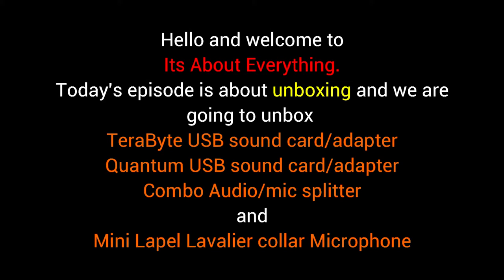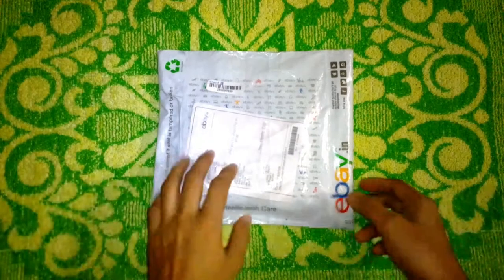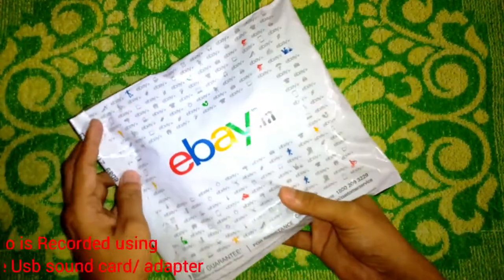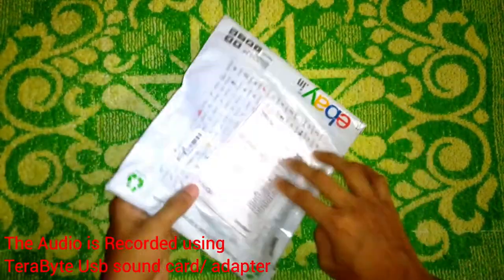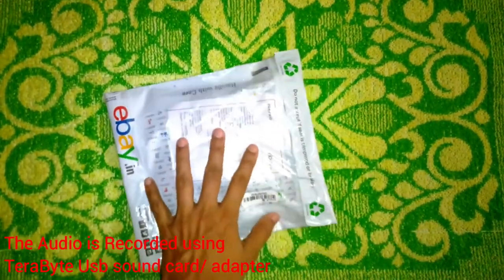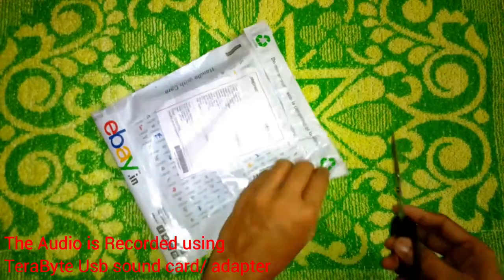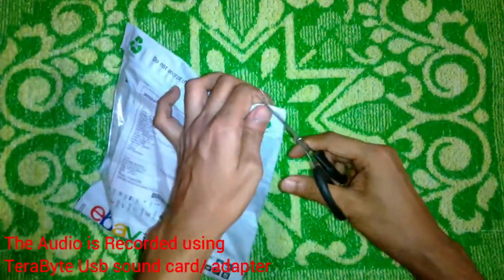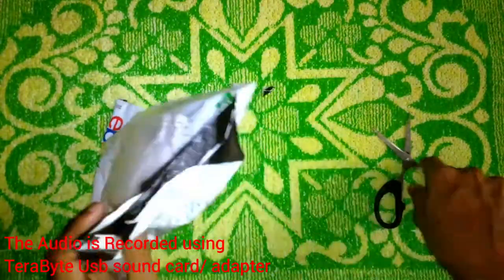Hello friends, welcome to another episode of 'It's About Everything.' In today's episode I am going to unbox a few products that I have bought recently from eBay and Amazon. The first product I am going to unbox is a USB sound adapter, also known as a USB sound card, which I bought from eBay — it arrived today.